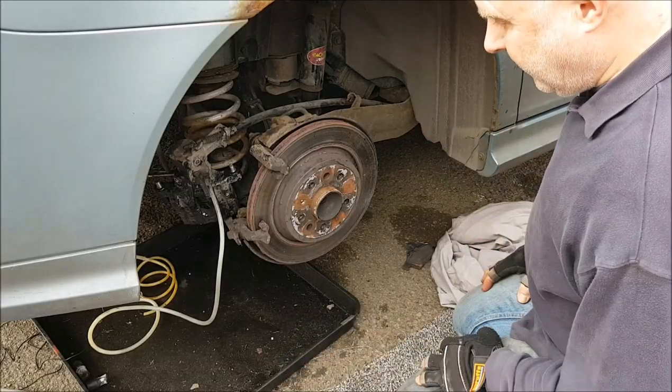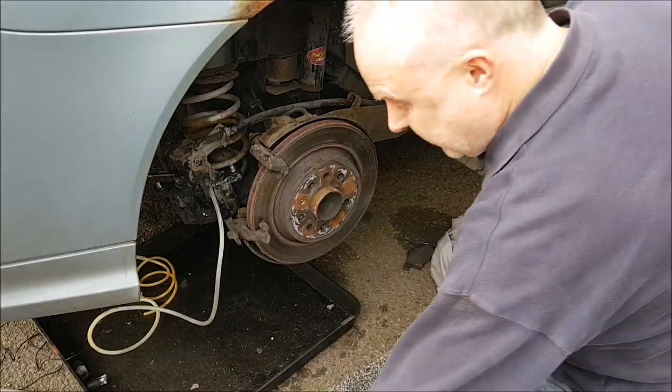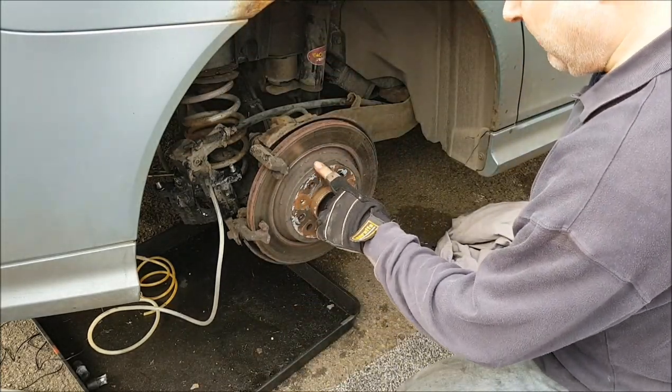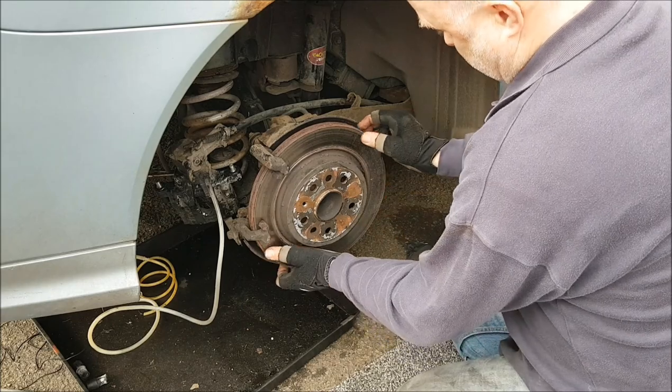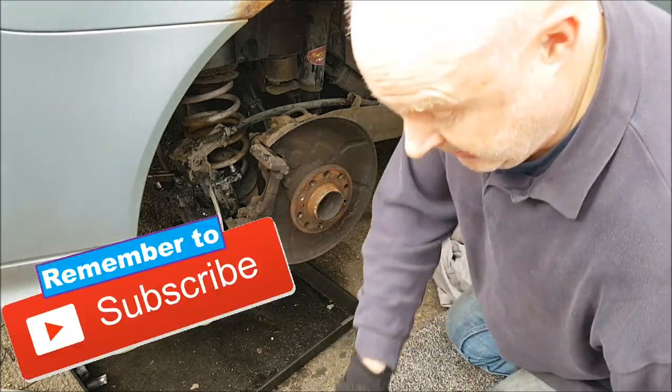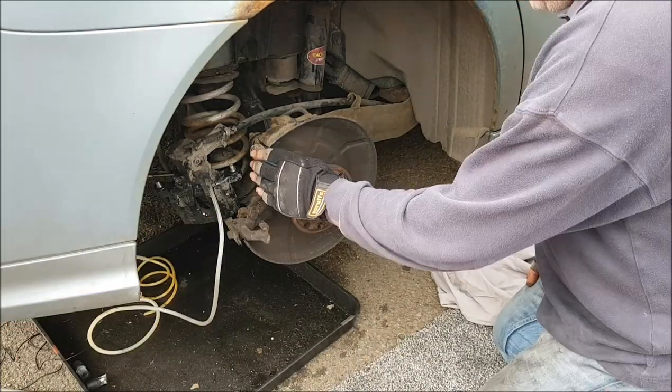If however, like me, you have vented discs — 292 millimeter — then there's no need to remove the bracket.